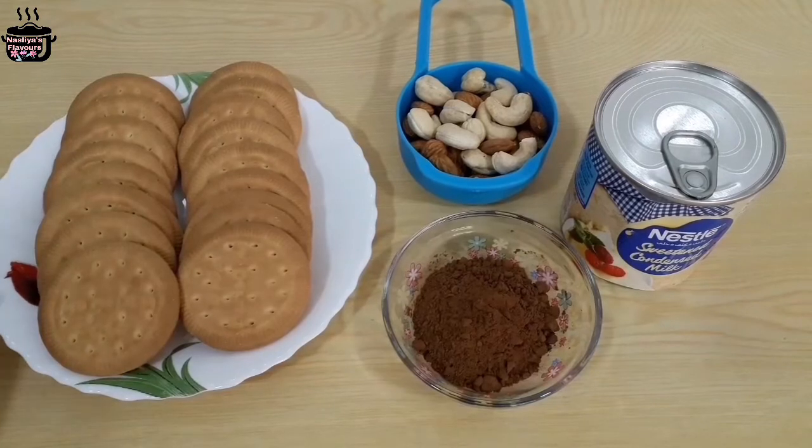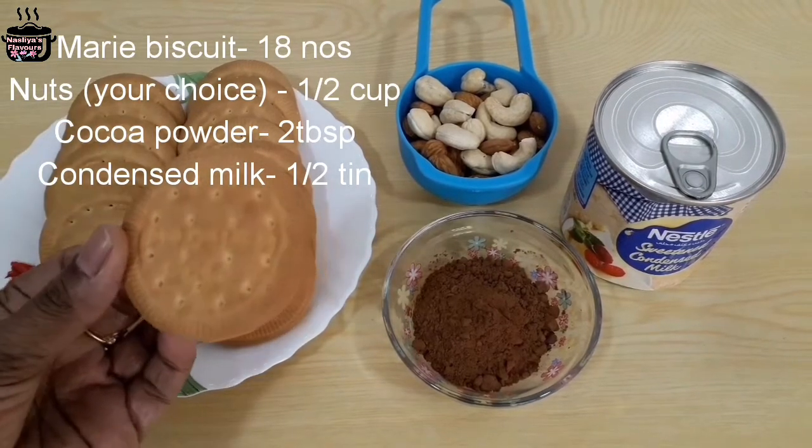Here is a little biscuit. I am going to use the biscuit in this recipe.